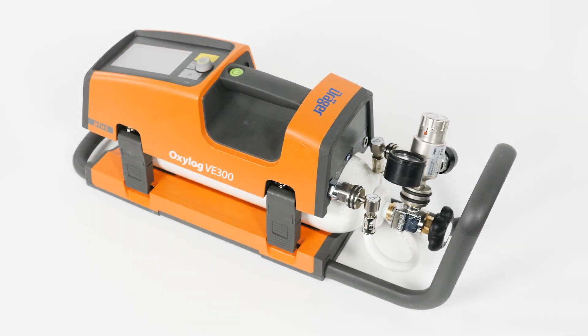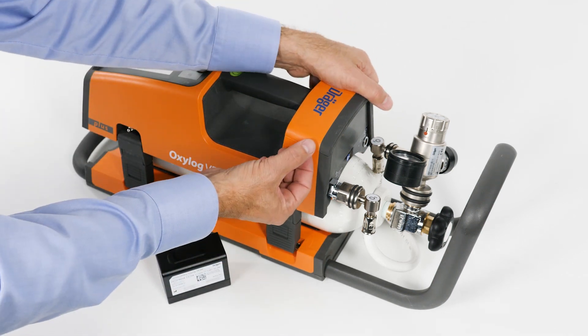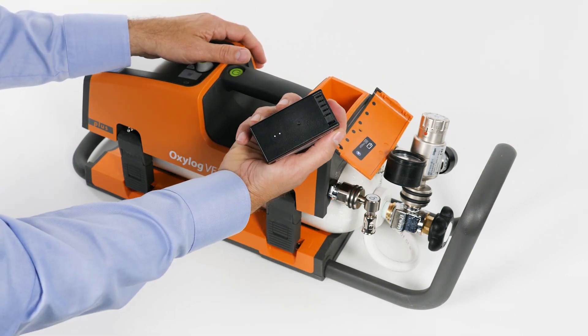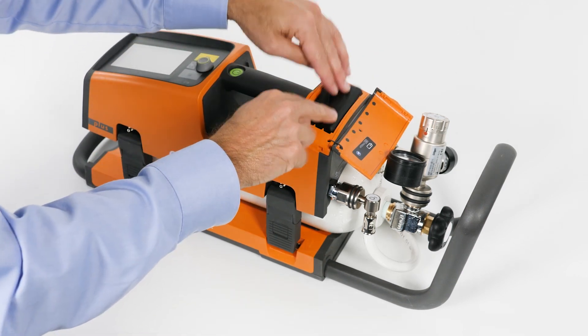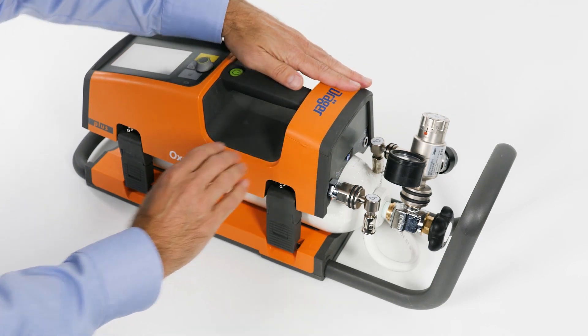Internal power is provided by means of a removable, rechargeable battery. Remove the battery compartment cover. Insert the battery vertically in the battery compartment with the contacts facing downward until the locking lever on the carrying handle side engages. Fit the battery compartment cover and press it until it engages audibly.